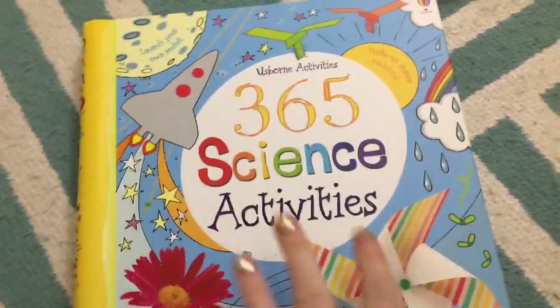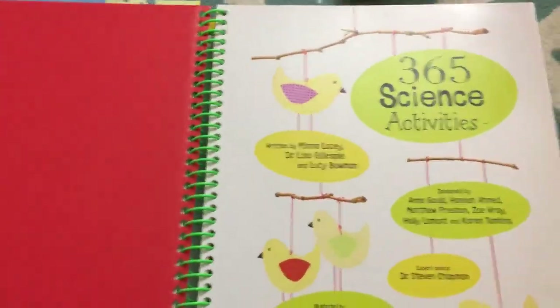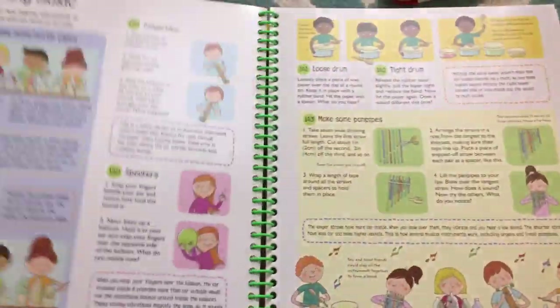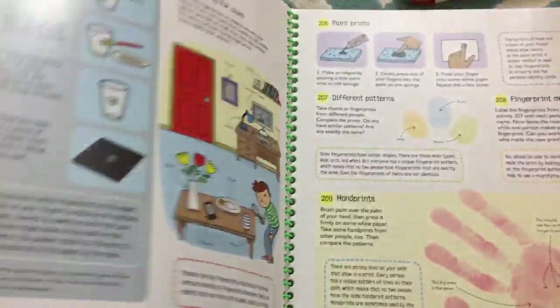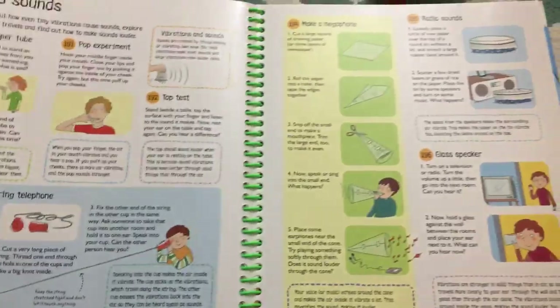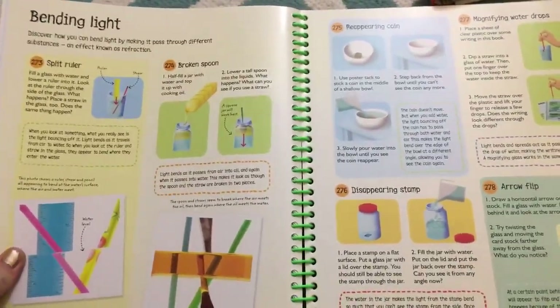365 Science Activities — this one is seriously great all the way up through elementary, even into higher grades. It has 365 activities that are all based on usual things you'll have in your house or easy-to-acquire items. There are so many projects within projects, and we've done a couple when he was just four and we've been totally fine. Some of them are a little older with the concepts, but you can gauge it best. And it lies flat, which I love about the binding.